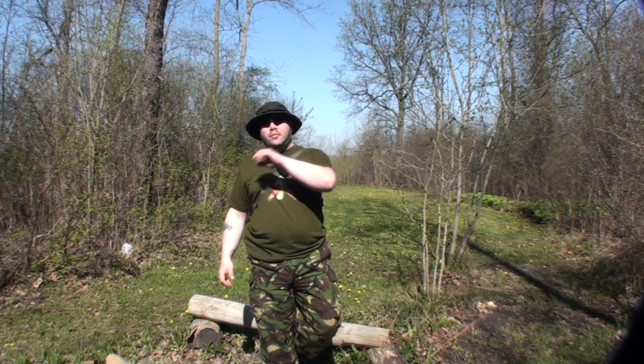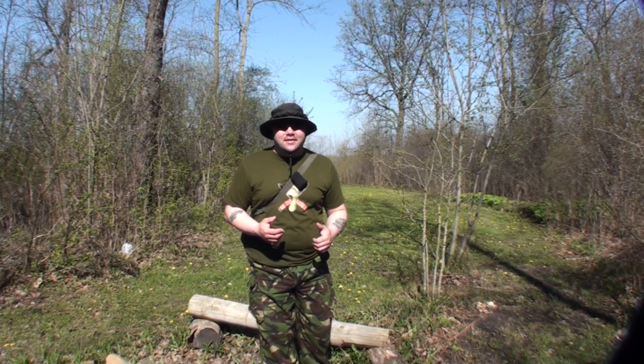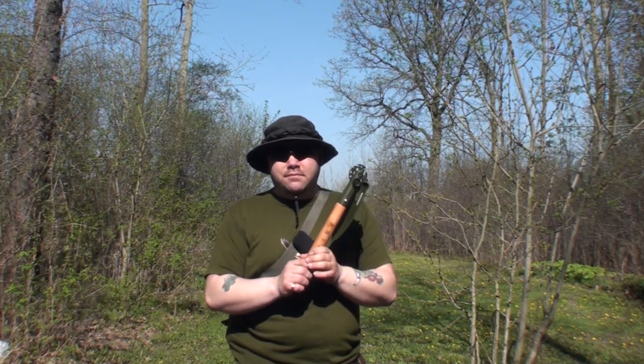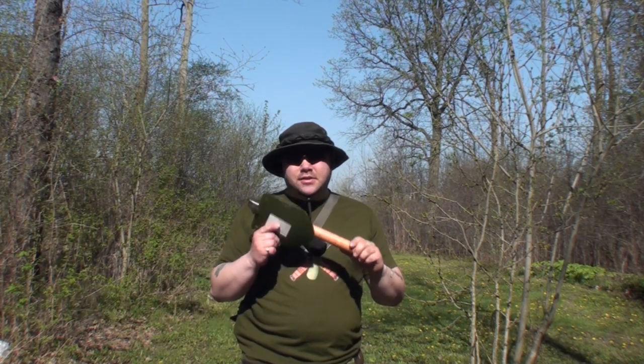Hey, I'm the Wolfman. Thank you so much for tuning in. I'm here today to talk to you about something that has caused an awful lot of wonderment and guesswork in the survival bushcraft prepper community, and that is the WJQ-308 Shovel. The WJQ-308 is a military shovel manufactured for the military of China, but it is an interesting tool.